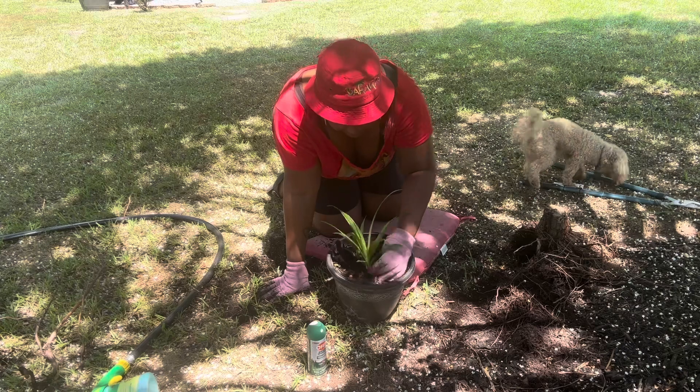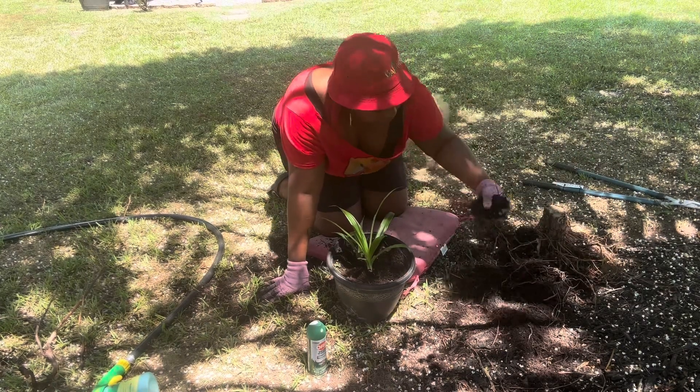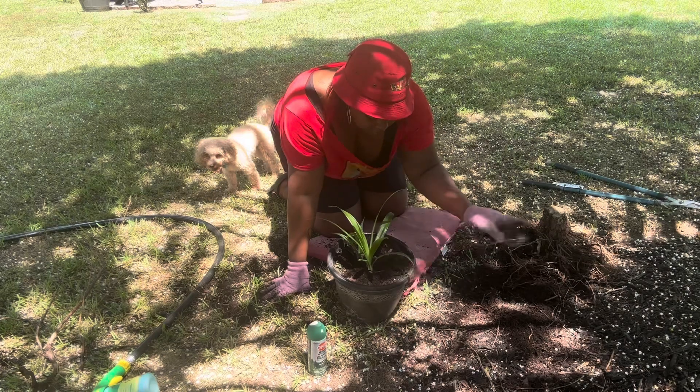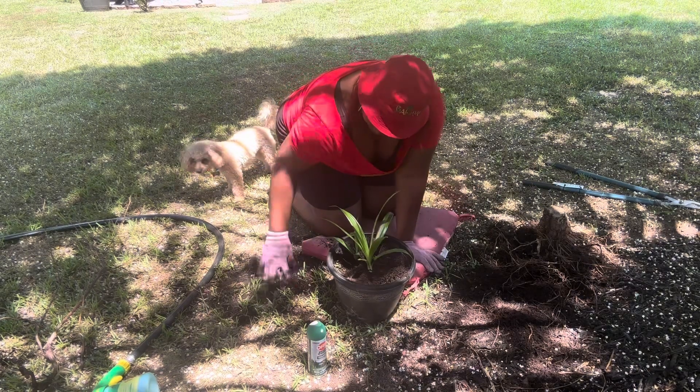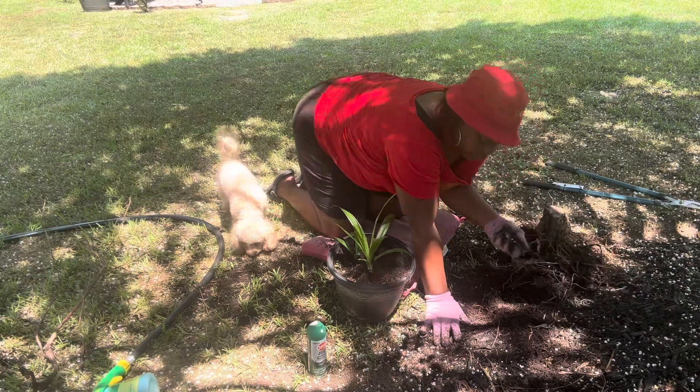That was stuck in there. I'm gonna take some of this — and what I did before, y'all, I took some of my mulch.